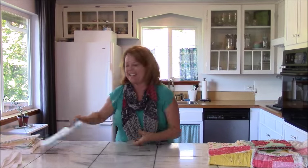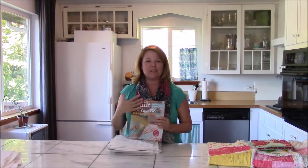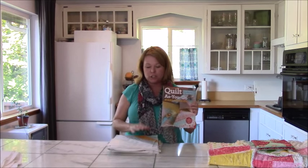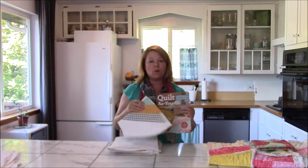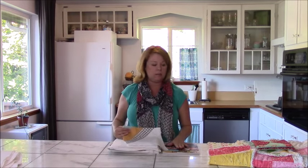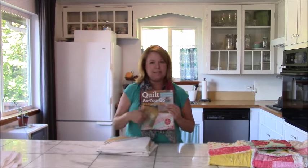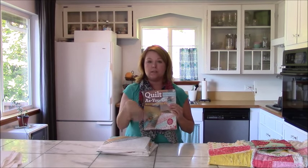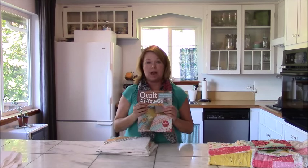Number three — I love this one. About a year ago, my dear friend Jera published her book, Quilt As You Go Made Modern, and in it she talks about using batting squares for quilt as you go. This is a fantastic use for extra batting, so do not throw it out. Cut these down to the square size that she has for all of her patterns in there and use this for your quilt as you go. I'm going to put the link below this tutorial so you can always order one if you don't already have it.